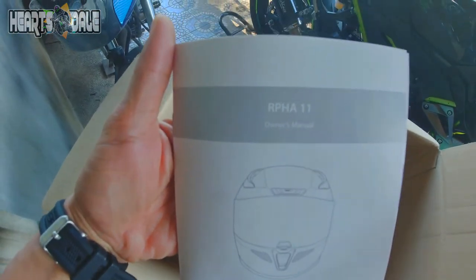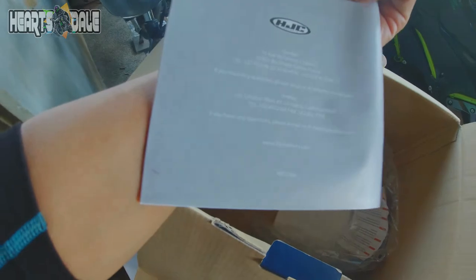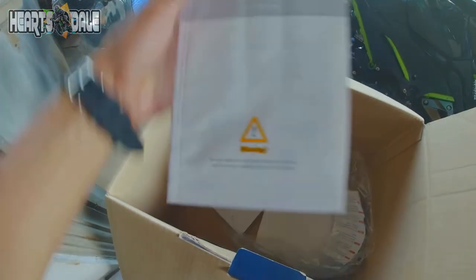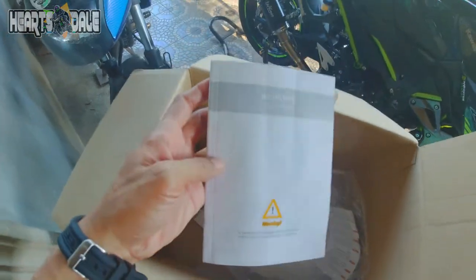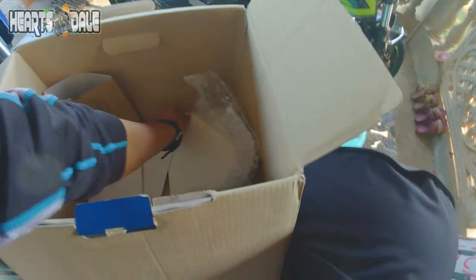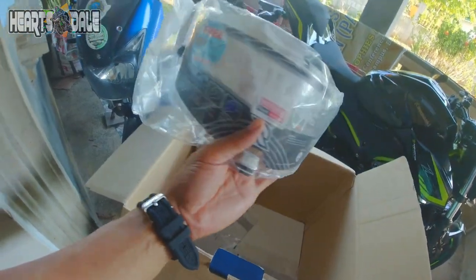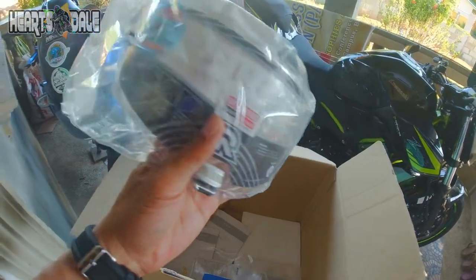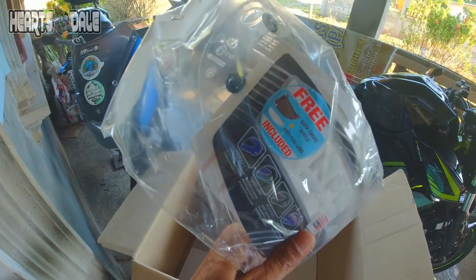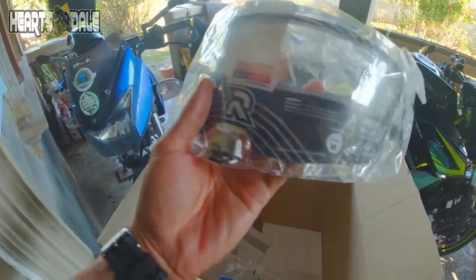Owner's manual. Tapos manual pa rin siya guys. Tapos itong kasama niyang visor — yung clear visor niya. Ito siya guys. Ito yung original na nakakabit dyan, pala yung pinalitan na natin. Ang free pala niya na kasama talaga yung dark lens — dark smoke, ang tawag dun.